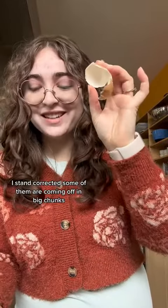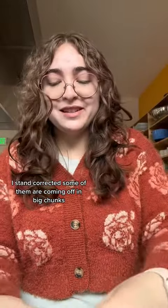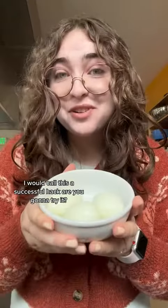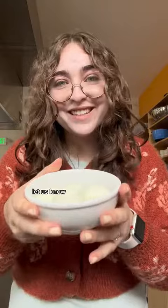I stand corrected — some of them are coming off in big chunks. Another perfect one. Last one. I would call this a successful hack. Are you gonna try it? Let us know.